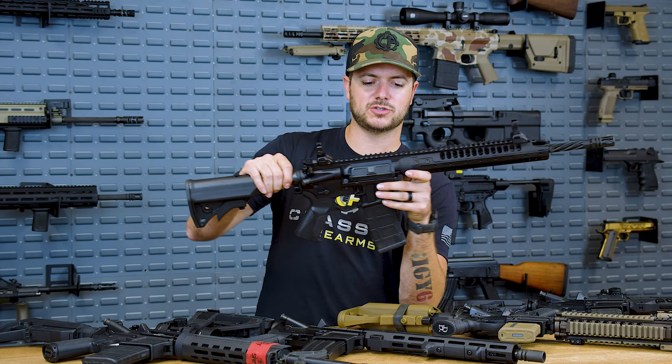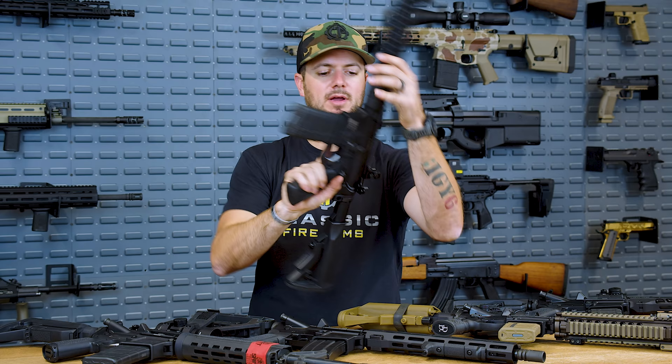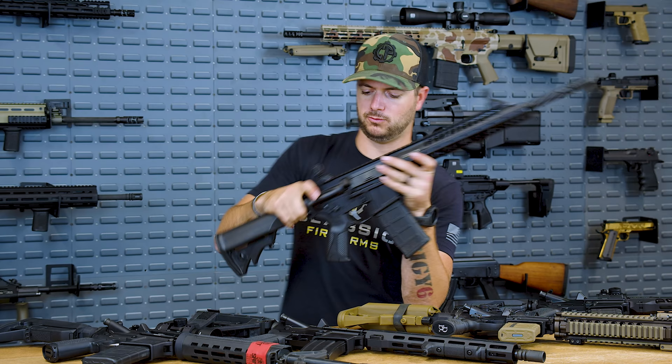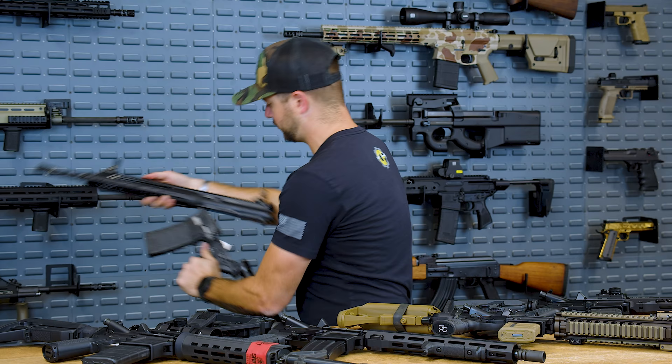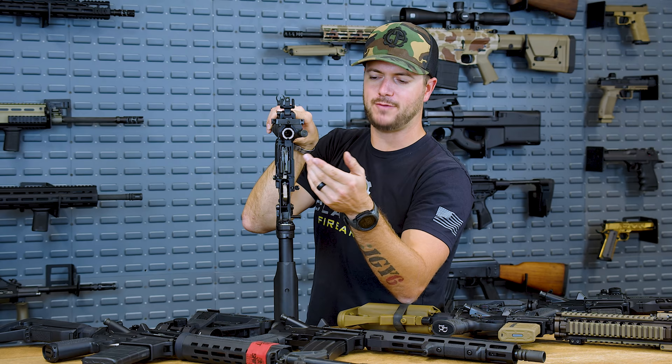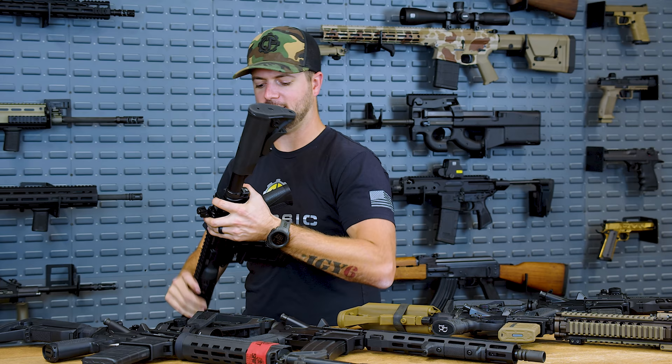The mono forge design means the upper receiver is very different compared to every other AR upper receiver we know. Unfortunately that pretty much means you have to use their rail, but it's quality stuff. They don't have any type of forge markings on the upper receiver — just LWRC-I stamped in with the model of the gun. The only interesting thing I found was a little M stamped on the rear takedown lug, indicating one of the machinists that would actually machine the upper for them.